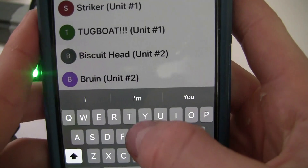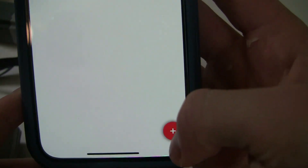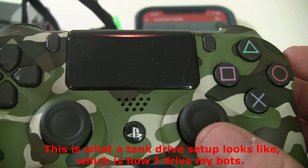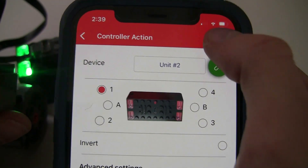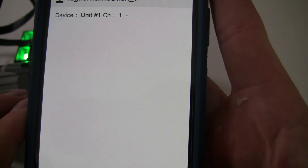We plugged into ports one and two, so when you slide these sliders you'll see the motors move. Go back to Device and create a new profile — I'll call this profile 'test'. Now all you've got to do is put in your controller actions. Click the plus, then move the stick you want — say I want my right drive side, I'll move this stick forward and it will sense it. Now pick which port you want: port one is going to be my drive side. Select unit one and click check to save that.